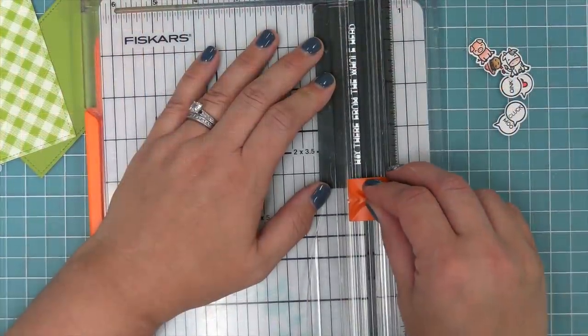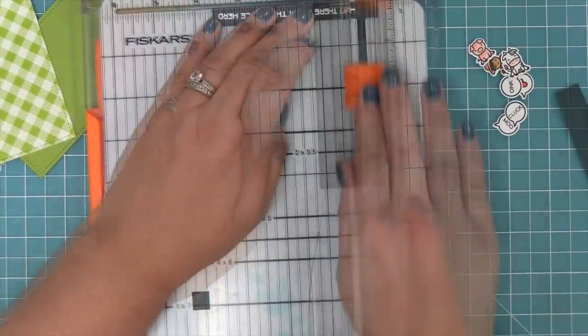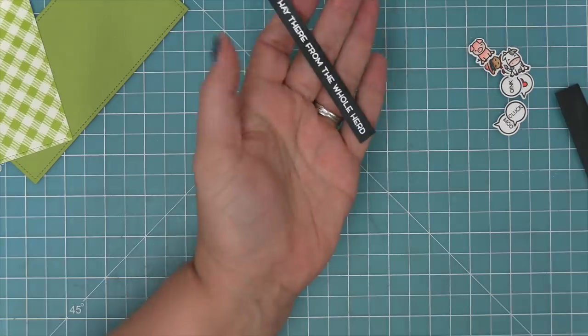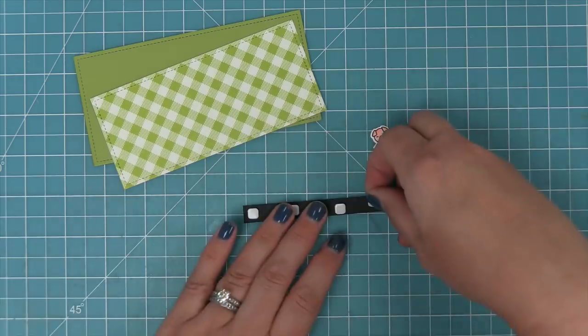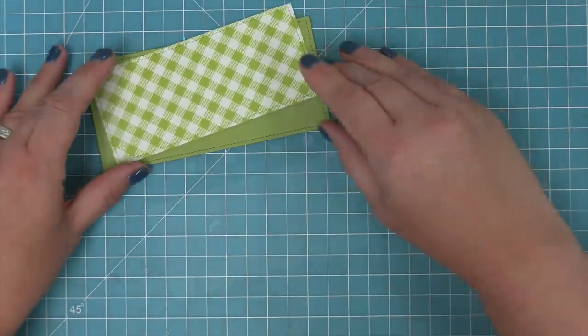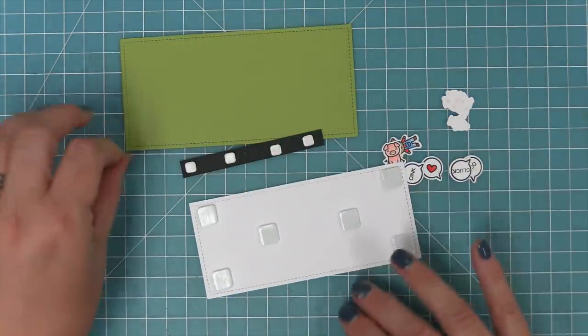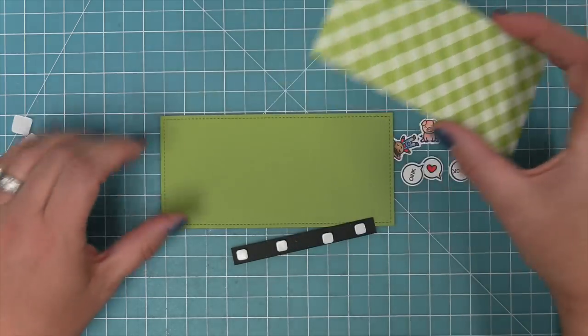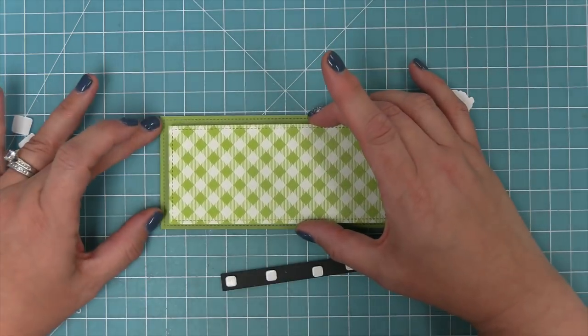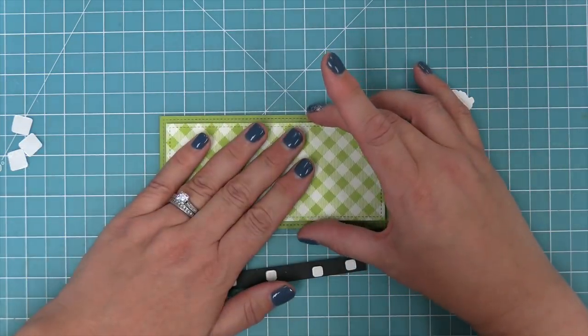Next we just trim around that sentiment with a paper trimmer. I love this look — white heat embossing on black cardstock reminds me of those old-fashioned Dymo labels, I really love that look. We add foam squares to the back of that and also to our Gotta Have Gingham piece — we're going to do a lot of pop dots on this card. Since it's a simple card, adding the pop dots gives a lot of dimension and makes it feel really special.